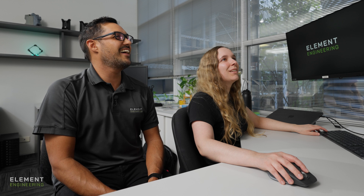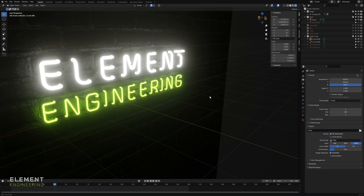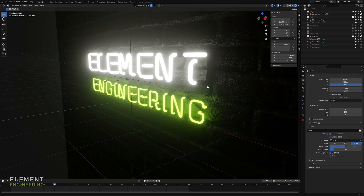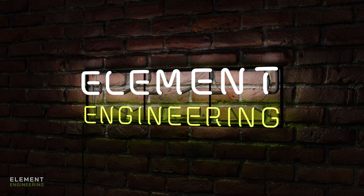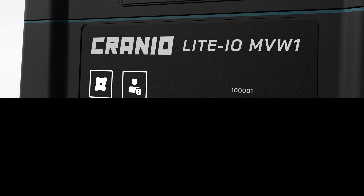A neon sign version of our logo — the texture on the wall and everything. Who wouldn't want this on the website? It's so awesome.